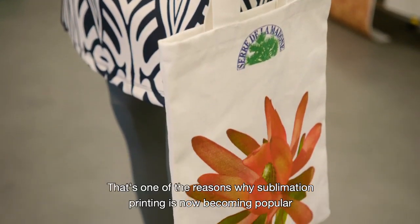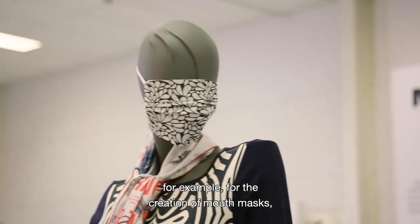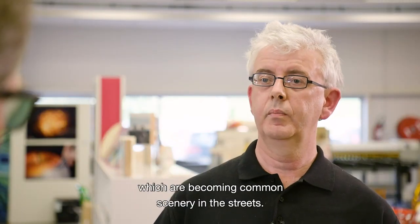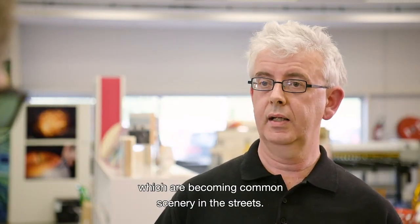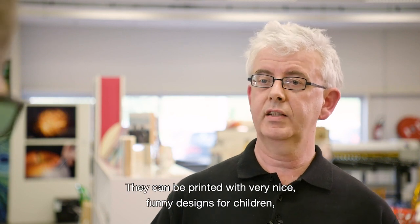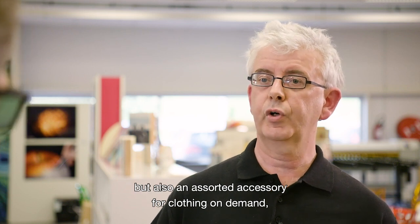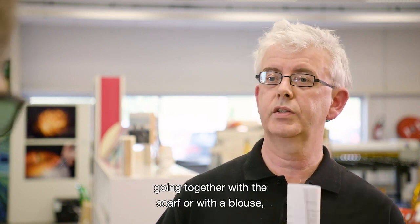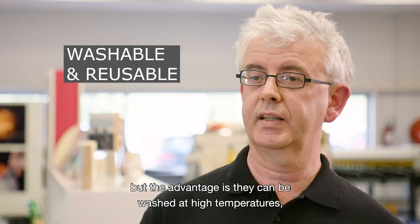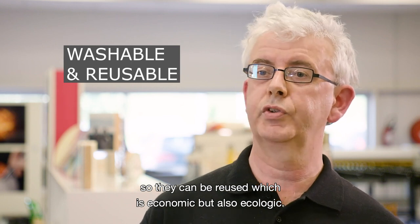The colorants are also protected if the fabrics are washed at very high temperatures — even up to 100 degrees, a cook wash. That's one of the reasons sublimation printing is becoming popular. For example, mouth masks can be printed with very nice, funny designs for children or as an assorted accessory for clothing on demand. The advantage is they can be washed at high temperature, so they can be reused — which is both economic and ecologic.